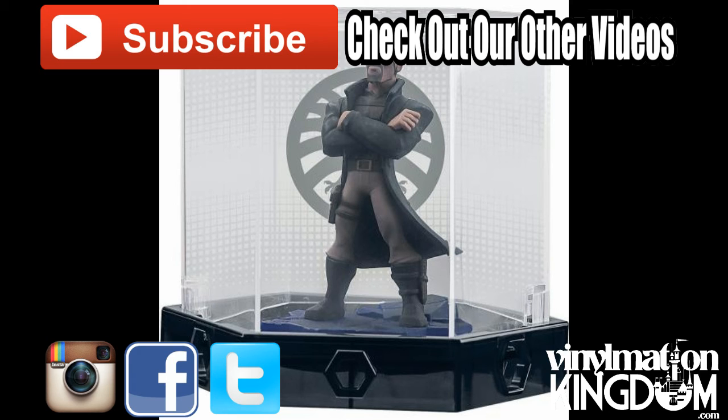Anyway guys, I'd love to know what you think of it. Remember you can always subscribe to the channel and also check us out at VinomationKingdom.com — see you guys soon.